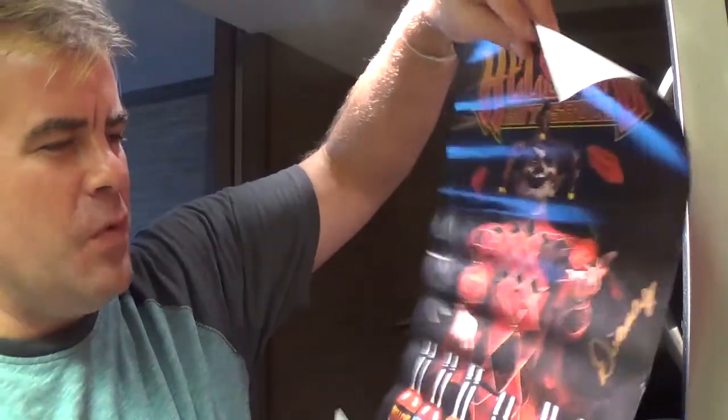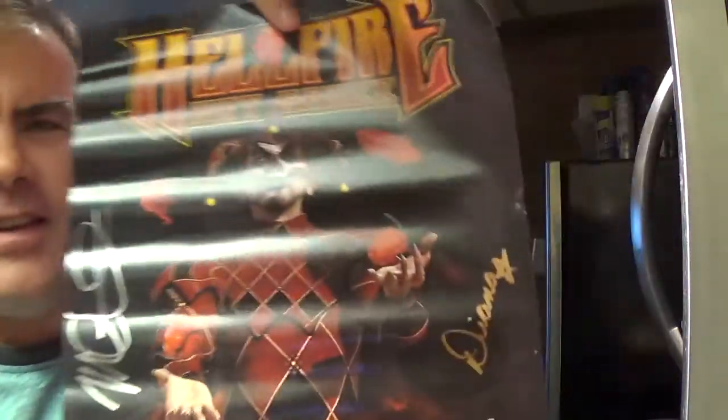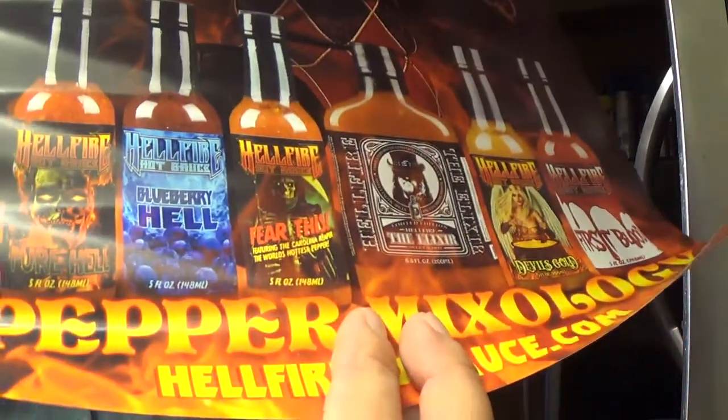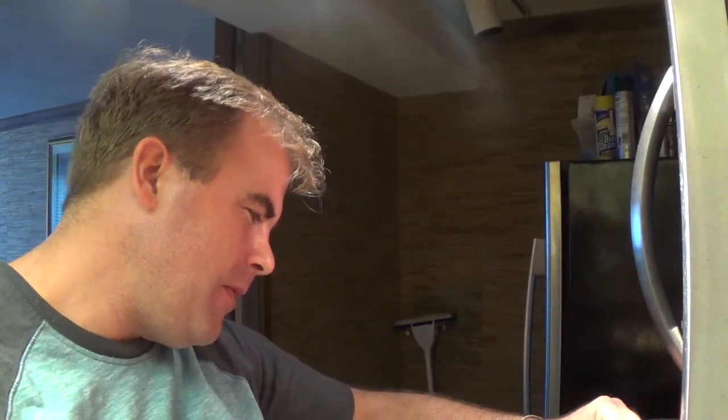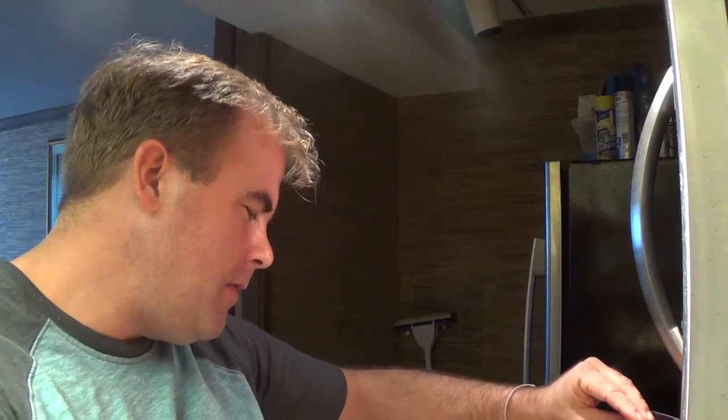Oh, sweet. Check out this poster. I think I'm going to send this to my son, Jason, in Rhode Island. He'd like that. Wow. Evil clown. Jekyll. Sweet. Thank you, Diane. Merle. Wow.